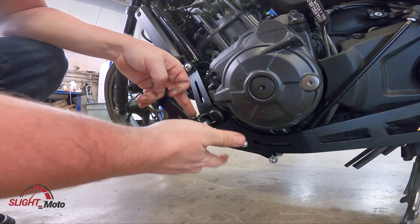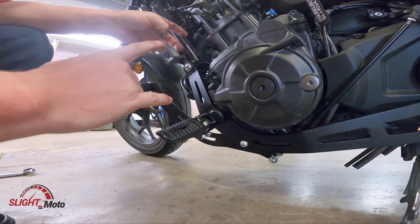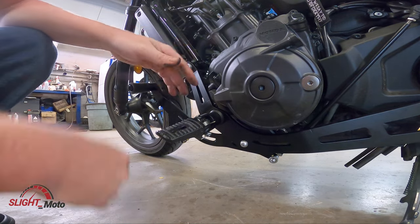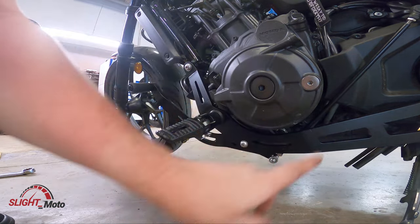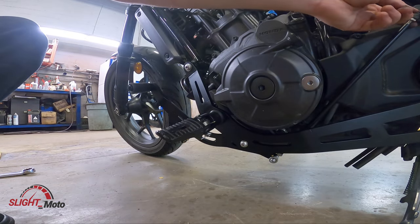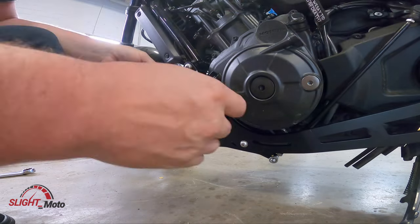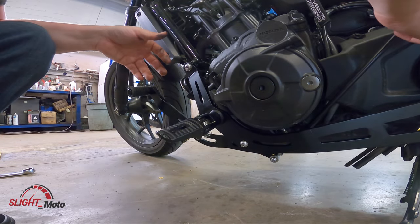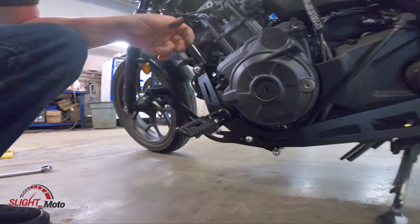The cotter pin is in and it's all working. We do need to set the shifter — it is a little too high. We're going to adjust that, same as the other side. The brake lever turns and then you tighten the ends. We're going to bring it down and then get him to sit on it and try it out.